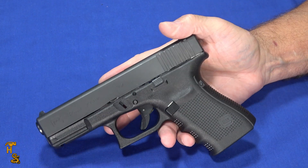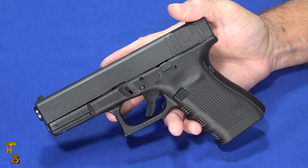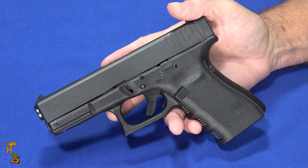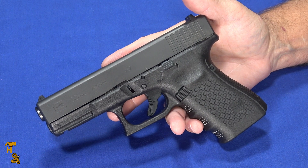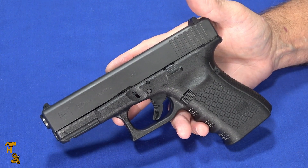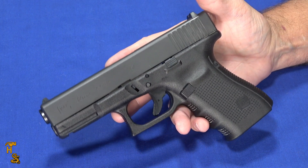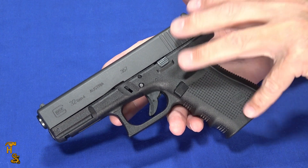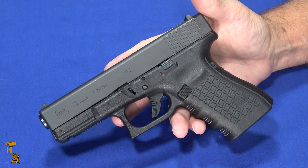The cartridge enjoyed a period of good popularity with several law enforcement agencies and was quite powerful. It's starting to wane now — not quite as popular because other calibers have caught up with it. When you get into revolver magnum cartridges you're still well in excess of it. You're starting to see it less often and it's getting a little harder to find. Glock still chambers guns in it and has done the Gen 4; we'll see if they do a Gen 5.